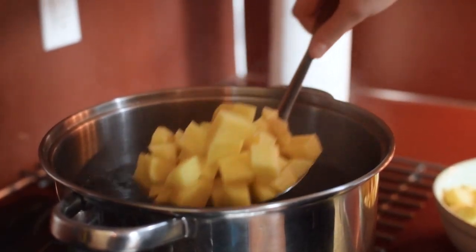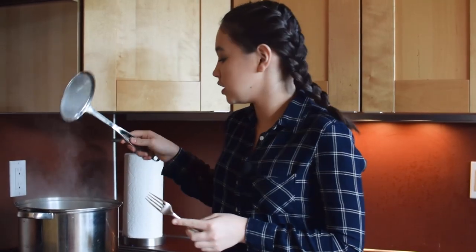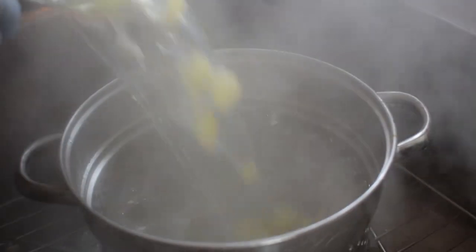I always add potatoes gradually like this because putting them all in at once will splash hot water everywhere. I'm going to cook the potatoes for about 10 minutes, or until I can put a fork through and it's really soft. Let's check one — see, it goes right through. I'm going to strain it before it overcooks.